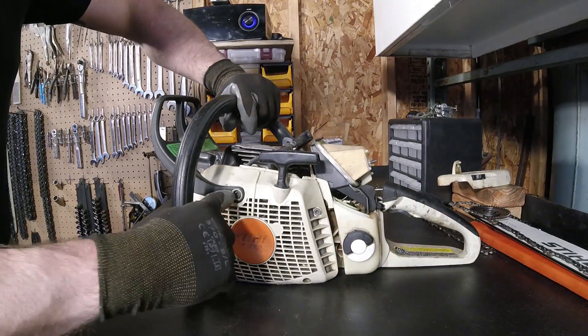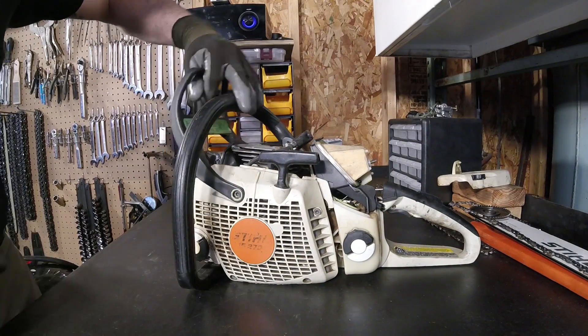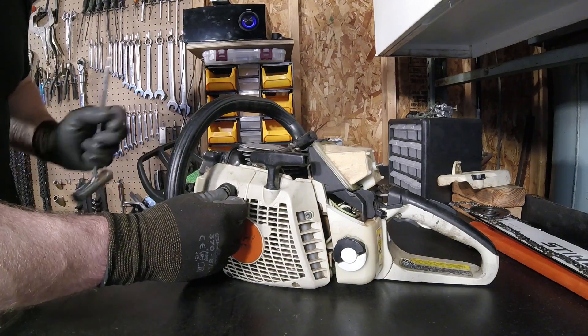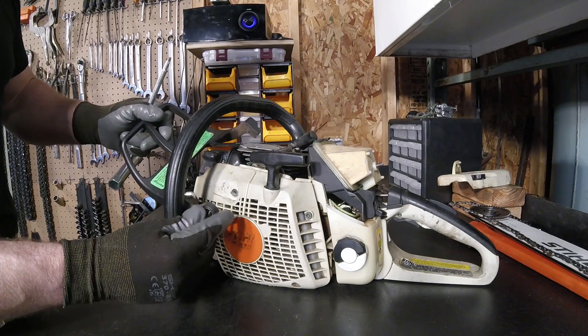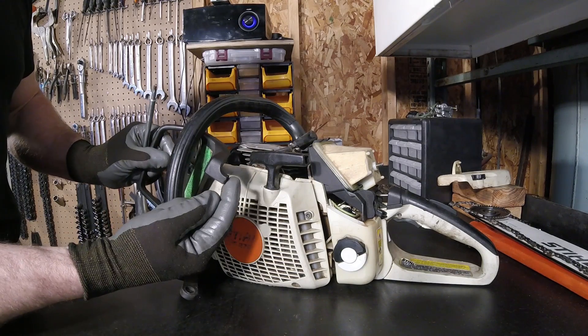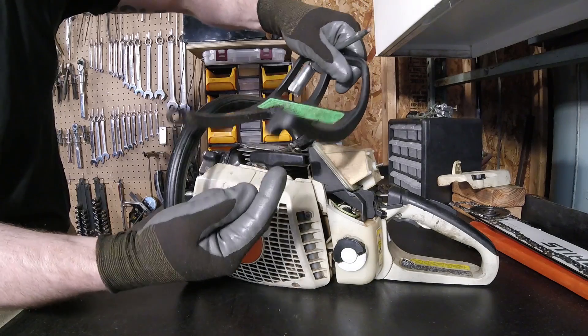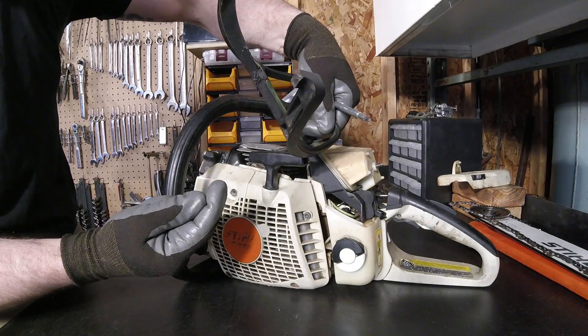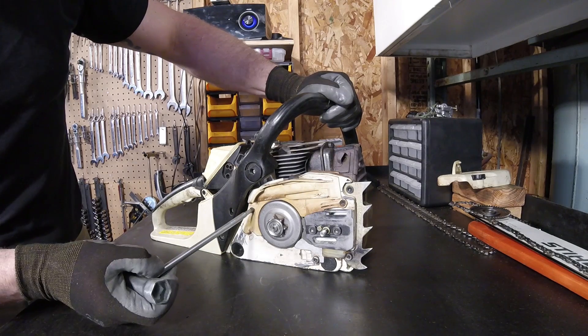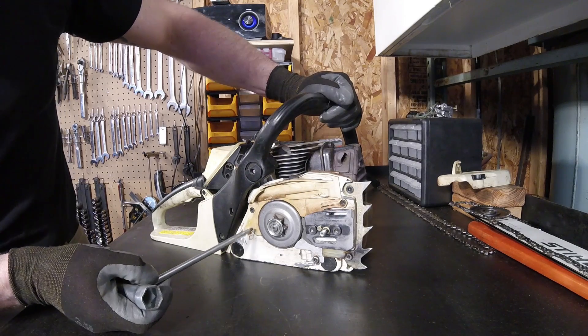First thing I'm going to do, take out this torx head right here to free up this side of the handle itself. And mine's actually broke, so it came right off, but yours, if it isn't broke, will still stay in there, connected on this side. You can see that's actually where mine broke. Next up, we're going to take off this side plate right here — just the torx here and the torx here. Yours may have three.